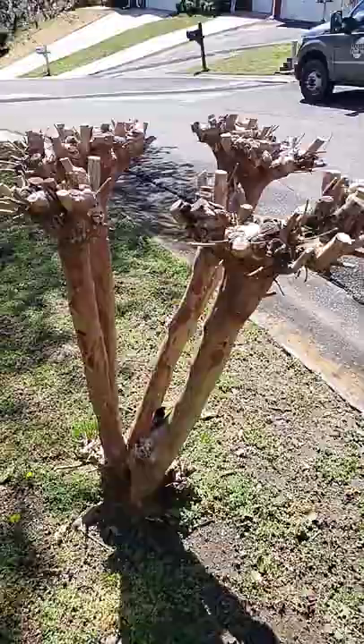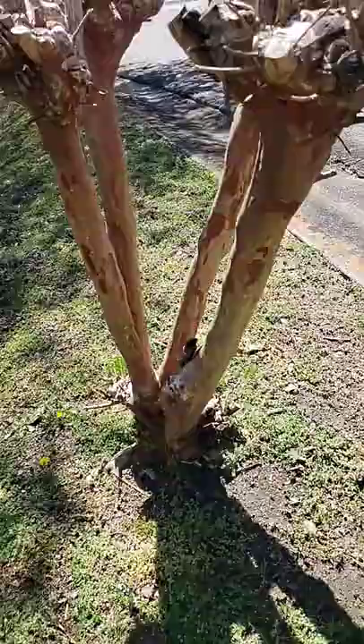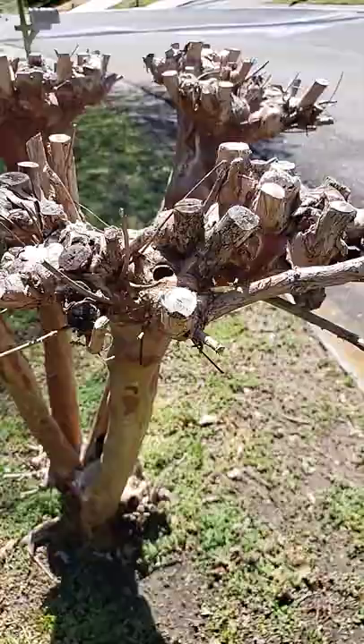What's wrong with just pruning it like a normal tree? Just clean out the crowded branches and get rid of the suckers at the bottom of the plant.